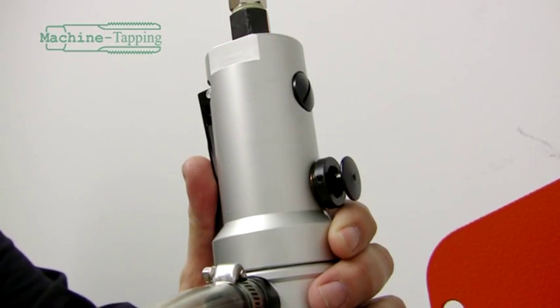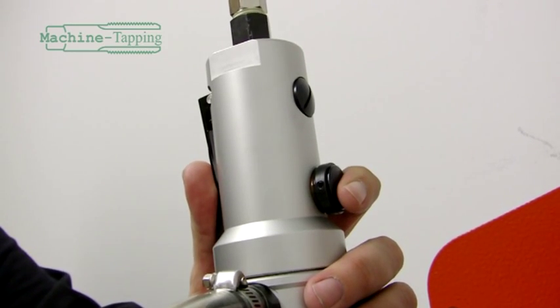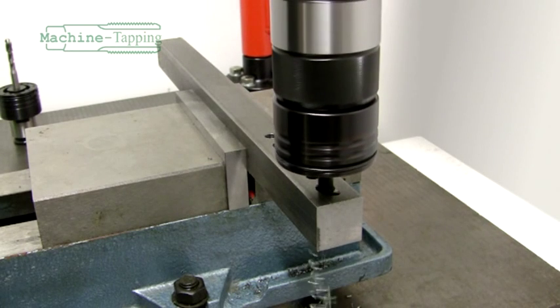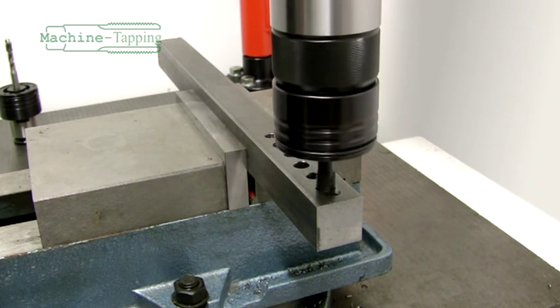To retract the tap, continue to hold the front paddle lever, pressing the reverse button on the back of the motor. This will engage reverse on the motor, allowing the user to retract the tap from the newly threaded hole.